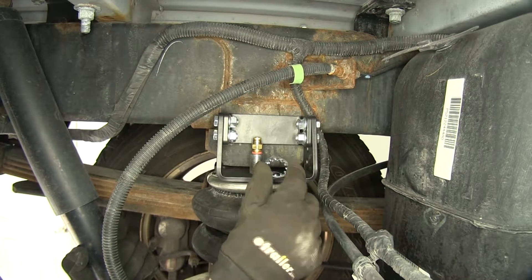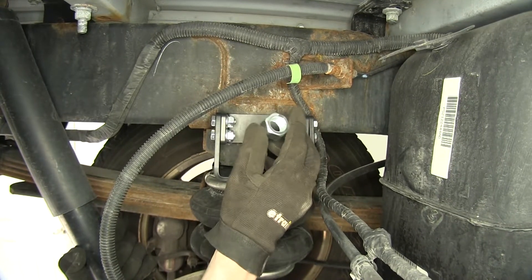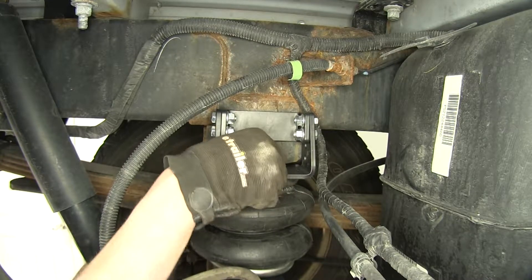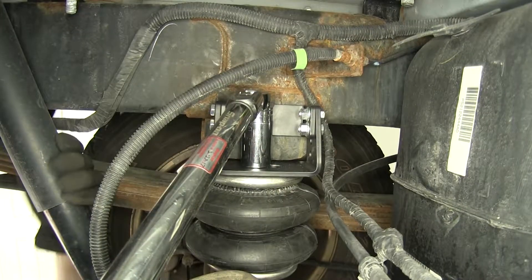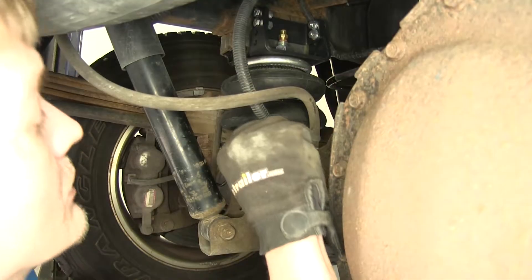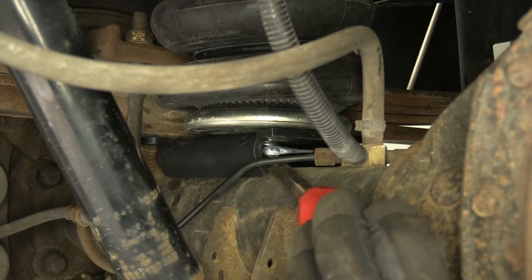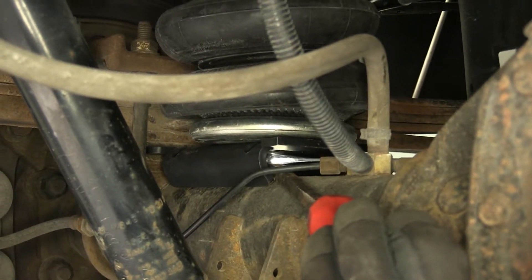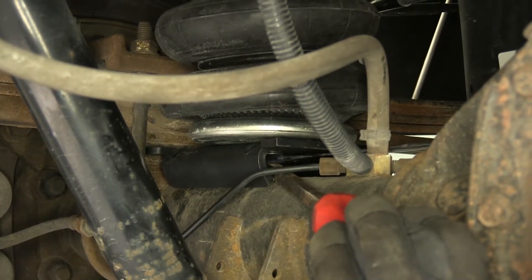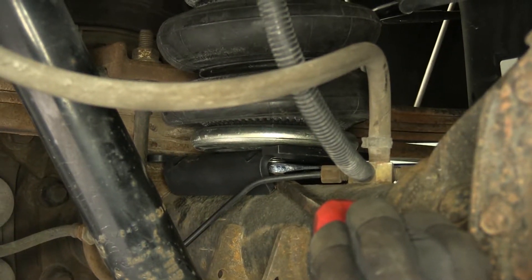Now we'll drop on our star washer over our air fitting and secure it with our three-quarter inch nut, then torque that to the specifications found in the instructions. Once we have this torqued, we'll snug up our bottom bolt. We'll use a ratcheting wrench for this because it's a tight squeeze — it's helpful to hold your wrench in place with either a pry bar or a screwdriver so it doesn't slip off the bolt head. A ratcheting wrench is very helpful here because you can't get much of a swing with a standard wrench.